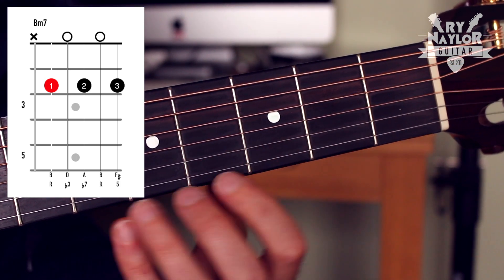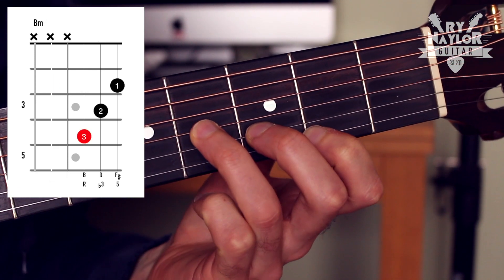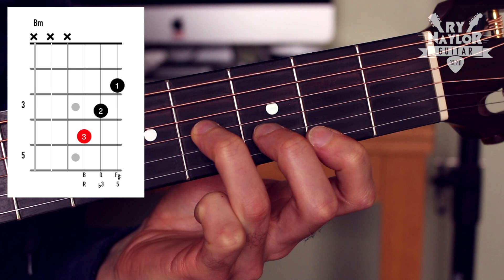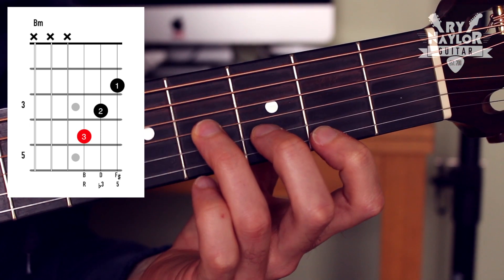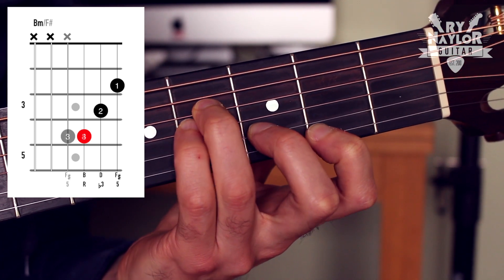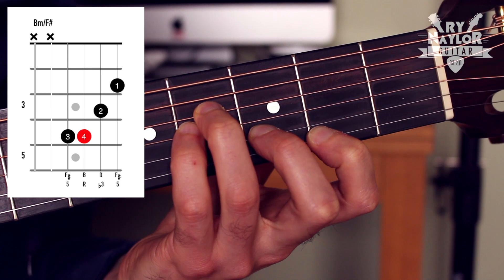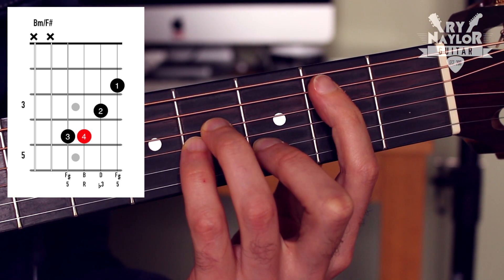Alternatively, with a B minor you could look to do a little triad grip on the top three strings. If you're feeling more ambitious, you can drop the third finger up one string and then put in the fourth finger shape, and that's setting you up then for the bar finger.